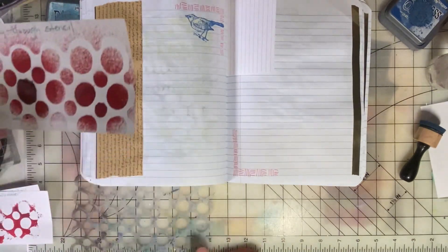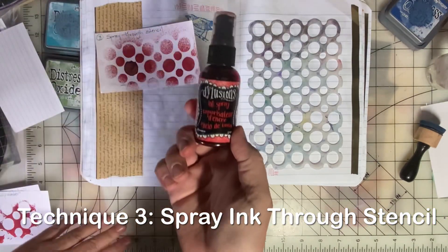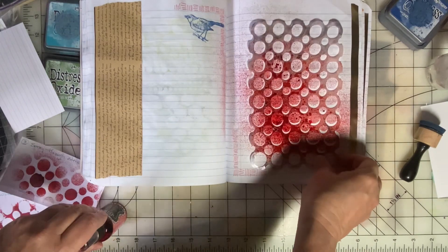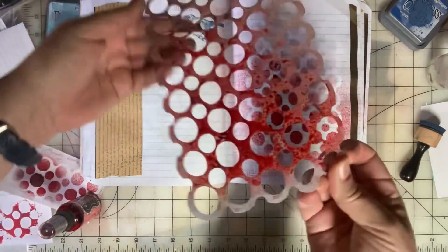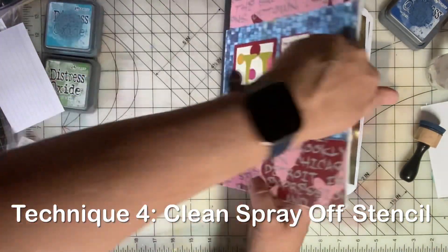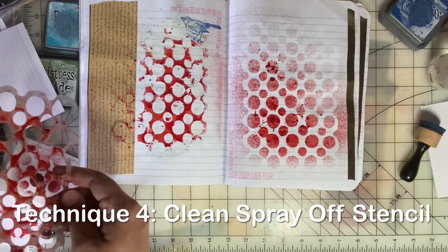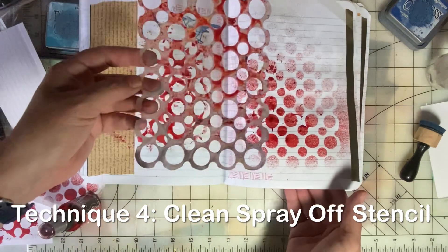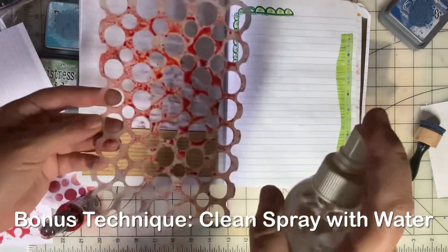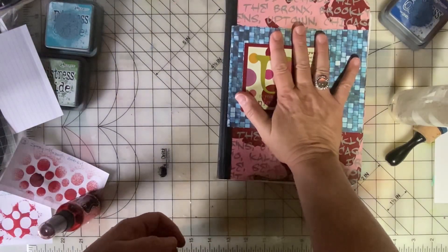The next technique is spray ink through a stencil. This was done with Dilutions Ink Spray — just spray right through the stencil and it looks great. But there's so much ink on there, so we're just going to turn it over and put it on a different page to clean that stencil off, and get a really cool image there too.